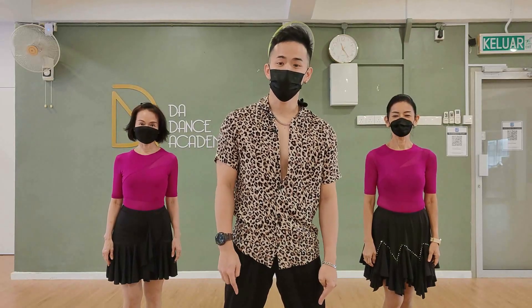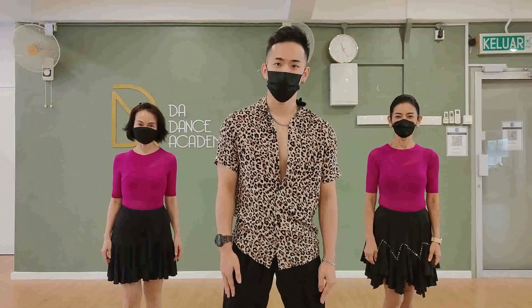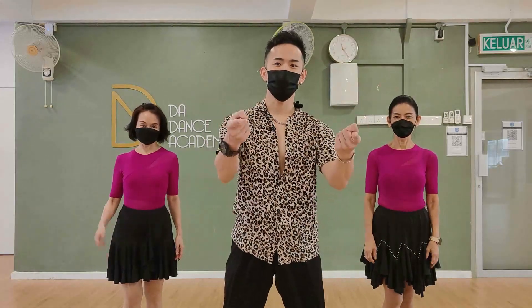Thank you for joining us with this dance tutorial class. Hope you enjoyed the dance. Once again, please like, share, and subscribe to our channel. We'll see you next time. Bye-bye.